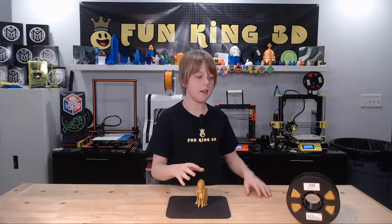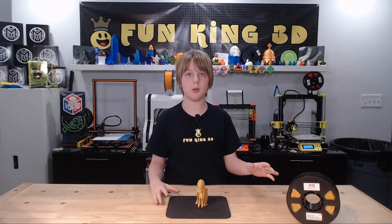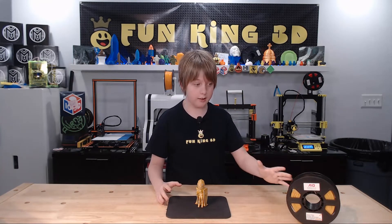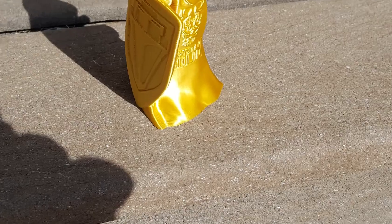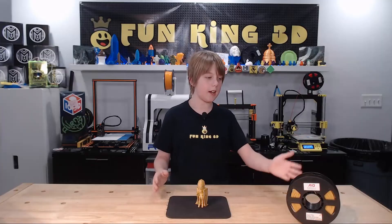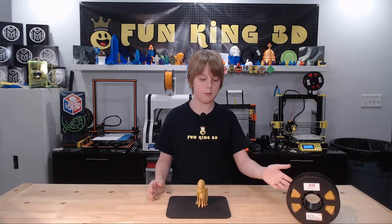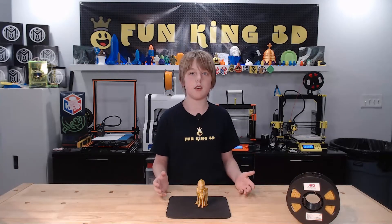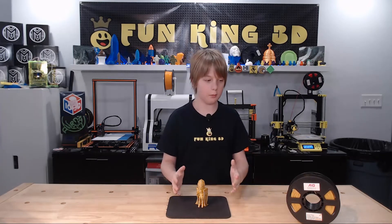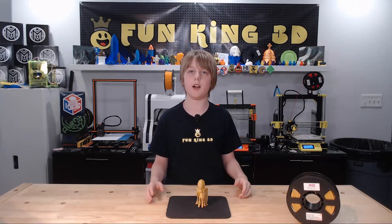This model was printed in the new AIO Robotics Silk Gold PLA, and I am impressed. You can hardly see the layer lines and it just looks fantastic. I feel bad because AIO Robotics sent us this filament months ago and I just got around to trying it, but I like this filament and I can definitely see a FunKing 3D crown coming out of it.